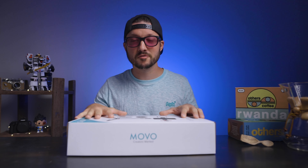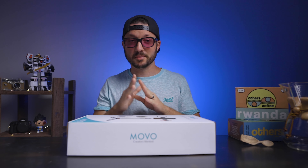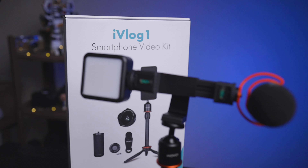Movo has this new all-in-one video kit, and it is everything you need to get started making videos for YouTube, social media, or TikTok — basically a whole studio in a kit.